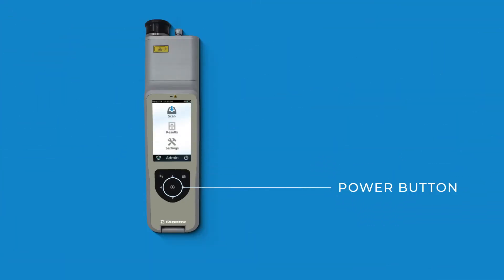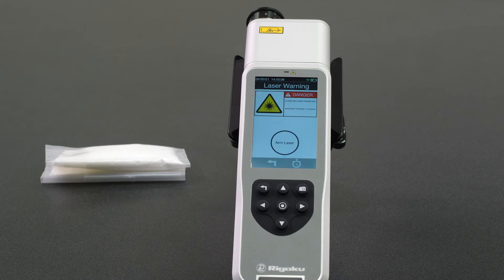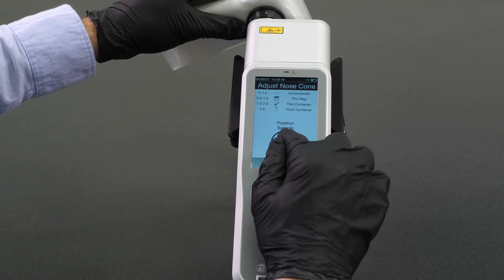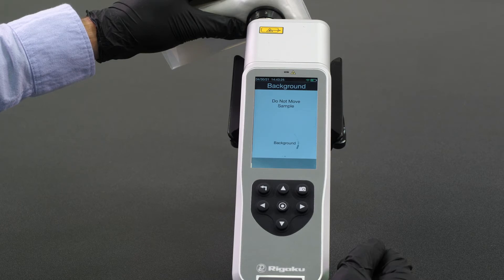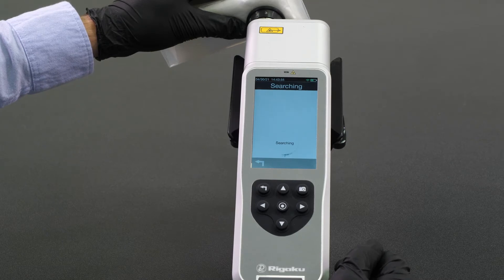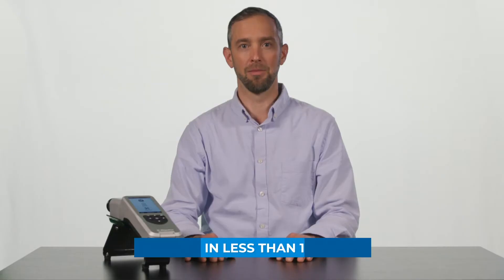The power button is located here. With the nose cone setting set to three and the sample flush against the nose cone covering the aperture, let's start the scan sequence. Select scan, select arm laser, and select scan. The instrument will begin scanning the sample. Observe the red laser warning light that will turn on when the laser is energized. Once the spectral data on the sample has been collected, the instrument will search its library for a match, and when a match is found, an identification is made. The typical analysis time is less than one minute.